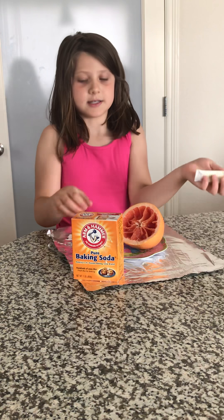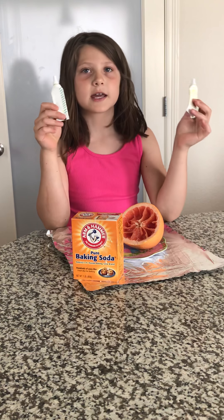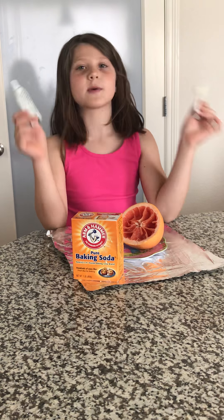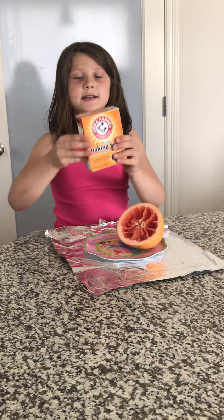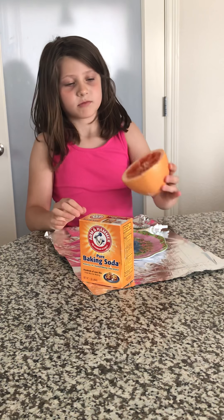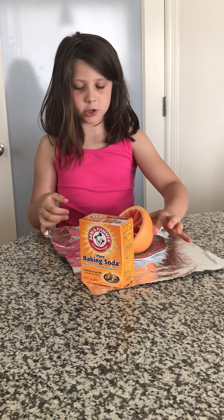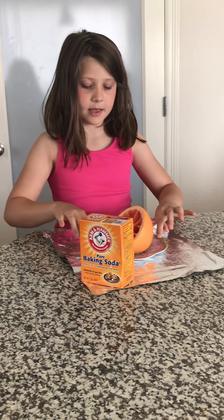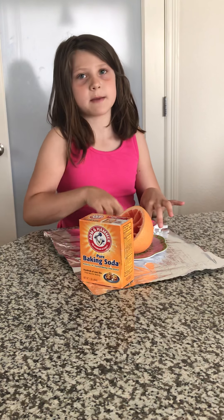The first ingredient you will need is food coloring and it doesn't matter which colors you have. The next ingredient is baking soda. The third ingredient is a half of a grapefruit. And then you will need a big piece of foil, and if you want to you can use a plate.